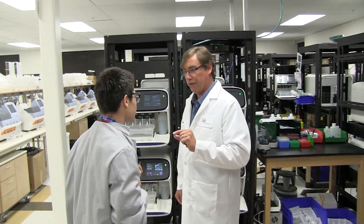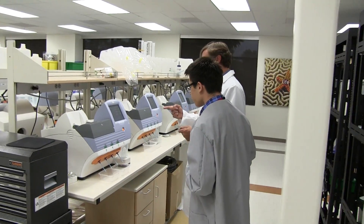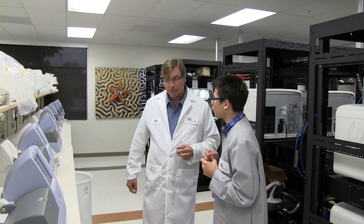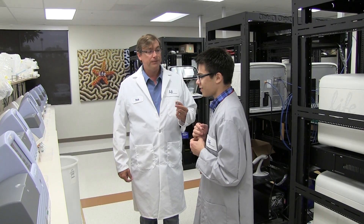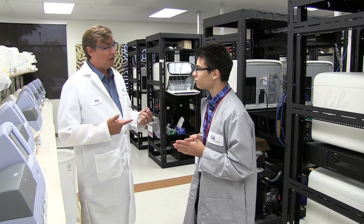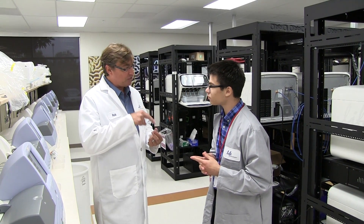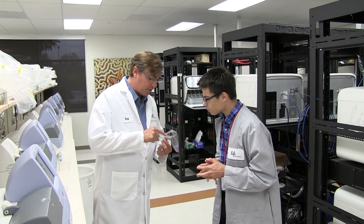This chip runs on what we call the Personal Genome Machine — that's this machine here. The diameter of each well is around a micron. We use the same type of manufacturing processes that make semiconductor chips, and we etch the wells into this chip. Then we put a flow cell on top so liquid can flow across.